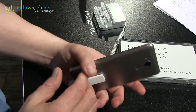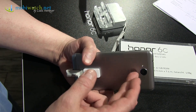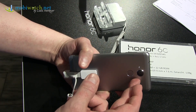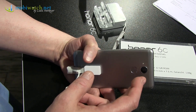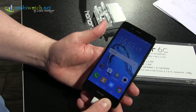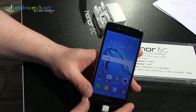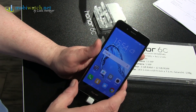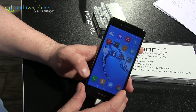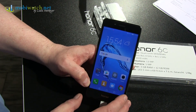On the backside there's a 13-megapixel camera at f/2.2 and a fingerprint sensor. There's no 4K video recording — that's not what the processor supports — so it's just full HD, which is enough for most users. On the front it's only 5 megapixels; I would have expected 8 for that price, but one can live with it.